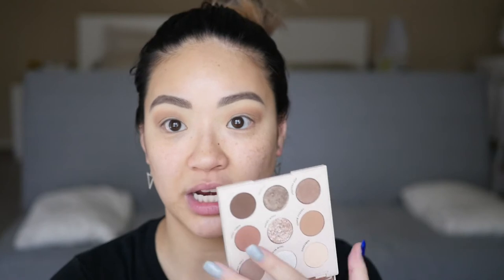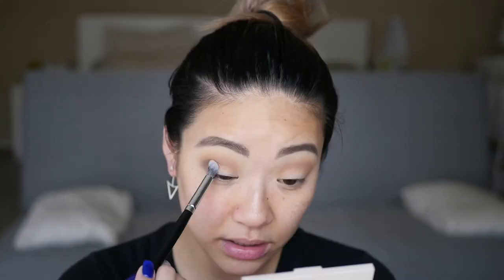The next shade I'm going to go into is the shade Nutty — it's a deep one. I'm just going to deepen up the outer corner a little.